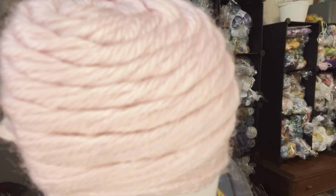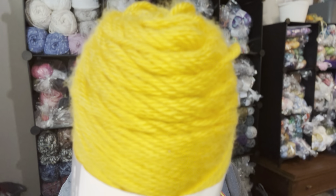This one's Persimmon, this one is Ocean, this one is Soft Pink, we've got Light Country Peach, then Gold, then Soft Green, and Soft Blue.